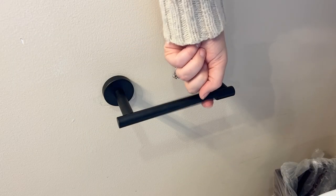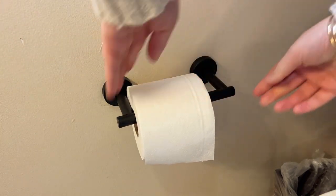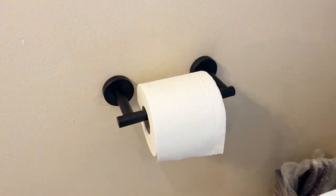It doesn't have that spring-loaded toilet roll like a traditional toilet paper holder. It actually swings up so that you can add the toilet paper to it.